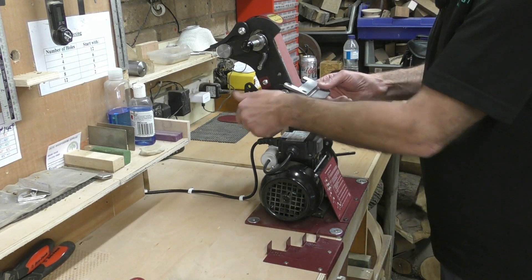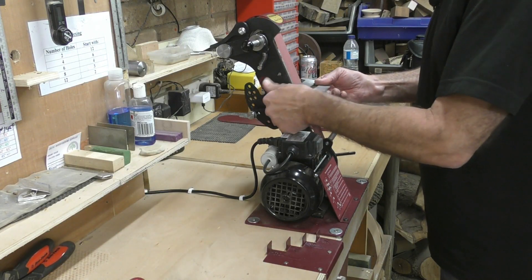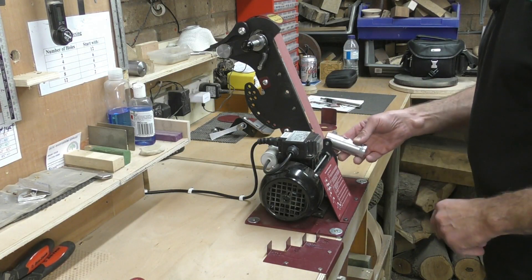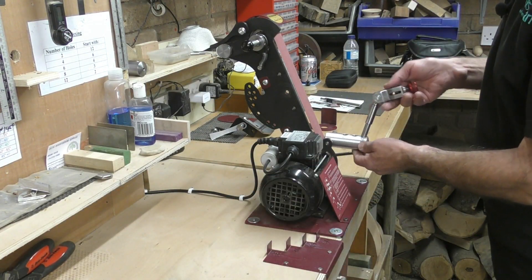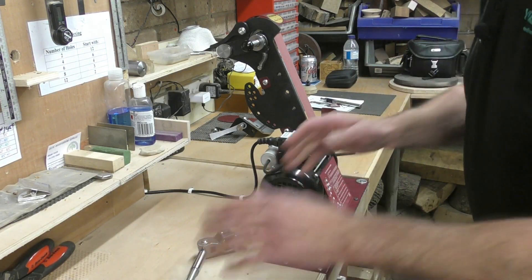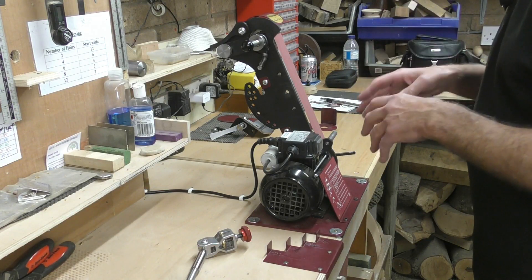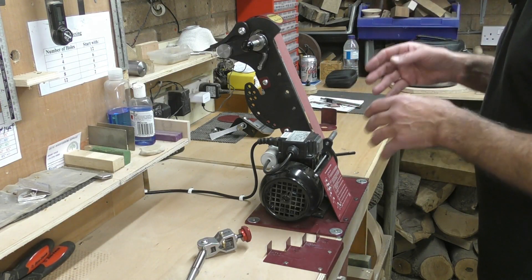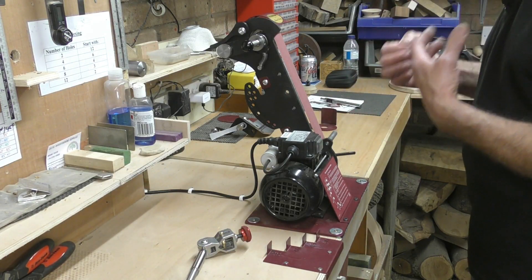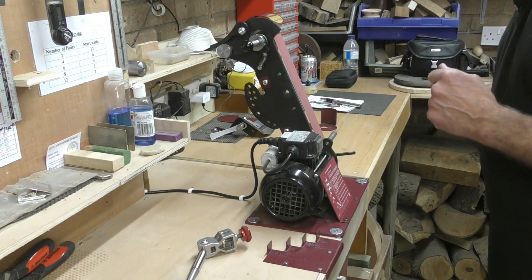To use the fingernail jig, you simply remove the table by unscrewing it, slot the fingernail boss over the main arm, and place the fingernail jig into whichever hole you require to get the sweep and angle you need - it's simplicity itself. The main advantage of any sharpening system, whether a grinder or this, is repeatability. What impressed me with this system is that it is repeatable with no setup - with a grinder you have to be meticulous in setting up your jig, but with this it's all ready to go straight out of the box.